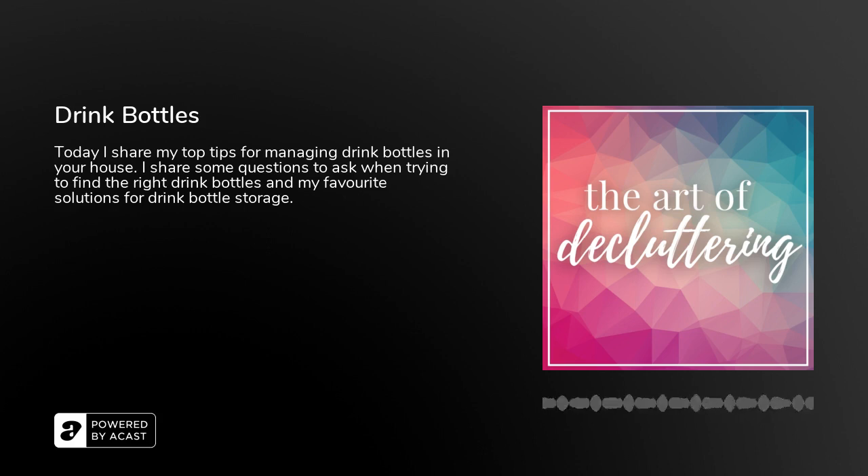Try and go as uniform as possible. When you've got 15 different types of drink bottles with all different types of lids, it can be quite an effort to match them. When you're in a rush, ready to leave for the beach, and everyone has to get a drink bottle and you're searching for the right lid for the right bottle — you're going to be wishing you had gone with uniform bottles.